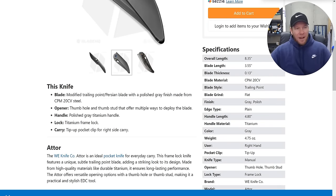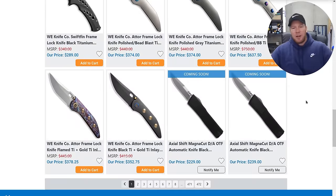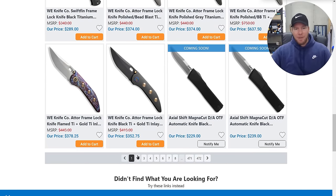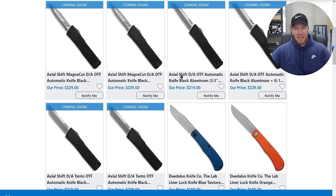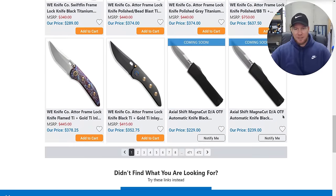I feel like I might kick myself because this polished gray finish is going to be something spectacular I just haven't seen before. I have to make a decision here — don't sleep on those, that's a big deal and I feel like nobody's talking about this. They said they might not have any available for review, so I'm willing to pay for it. That'll be the first WE knife I've bought in a very long time.